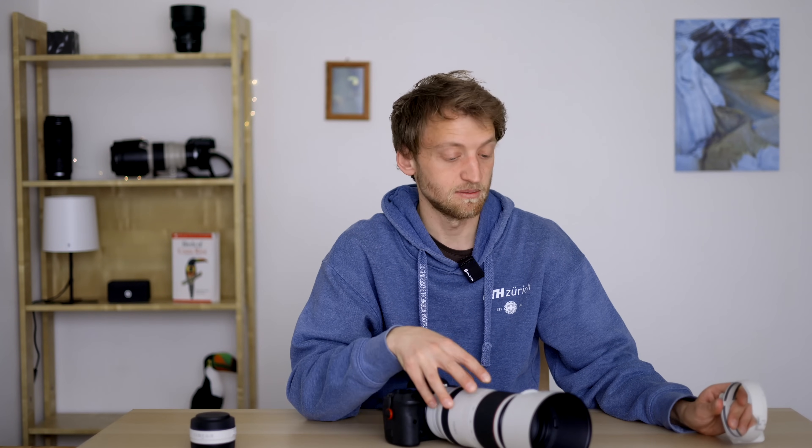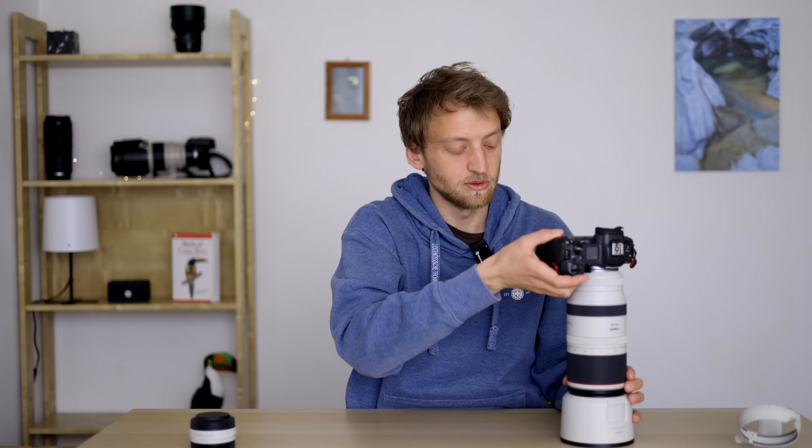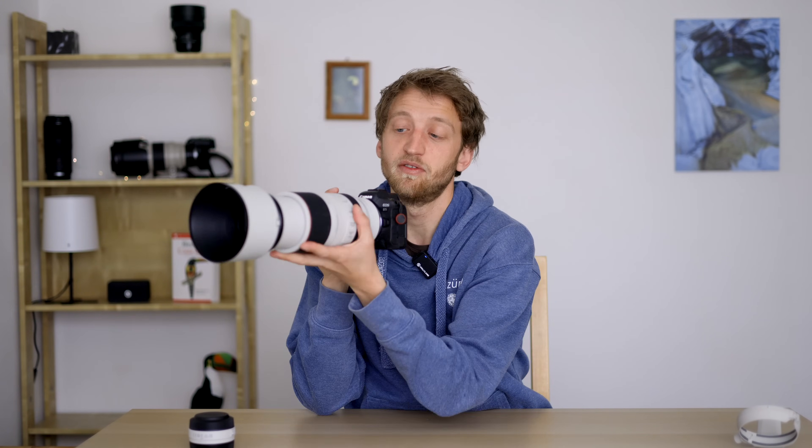I detached the tripod collar because I find it more compact and comfortable for handheld shooting without it. Another thing I don't like so much is the smooth/tight zoom ring. It's a nice idea, but it happened several times that I moved this ring without noticing — maybe by the way I put it in the backpack touching other equipment — and when I took the camera out and put it on the ground, the weight of the camera would lower the extended lens, which is not ideal. I would prefer more friction on that. I was also not very happy with the position of the control ring, which is hard to reach with the left hand.